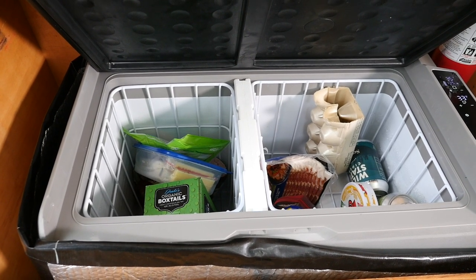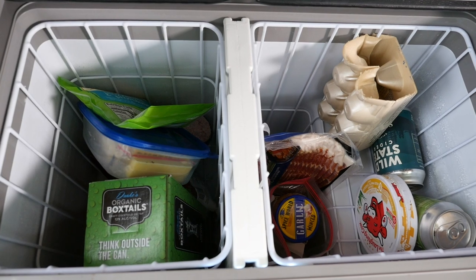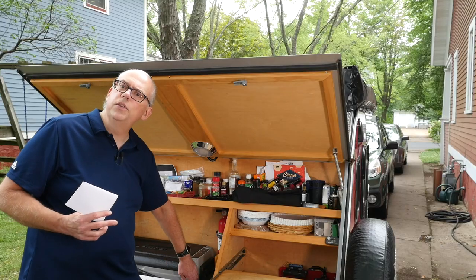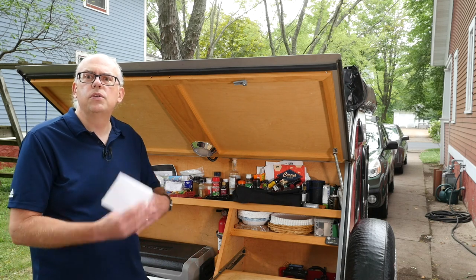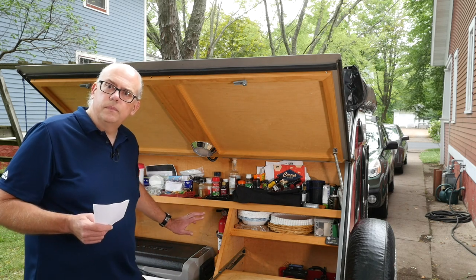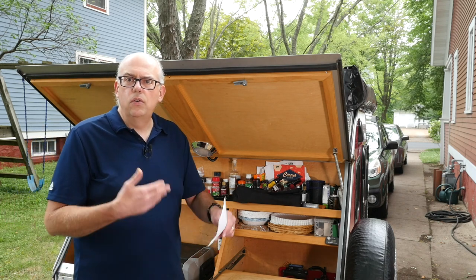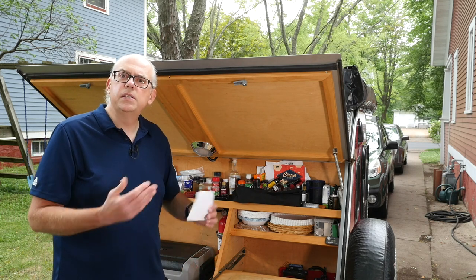Power consumption-wise, when it runs it cycles for about 20 minutes. The number of 20-minute cycles it runs per hour is really dependent on how warm it is — if the exterior temperature is warmer, it's going to take more energy to keep the interior cooler. That's part of the reason why I've got Reflectix wrapped around the cooler, to give it a little extra insulation so it doesn't have to cycle as often. When running, it consumes up to about 2.5 amps of power; in standby mode its power draw is negligible.